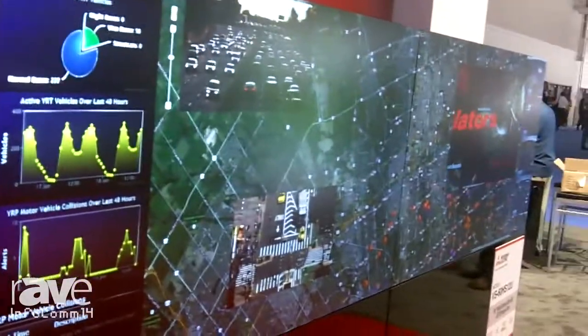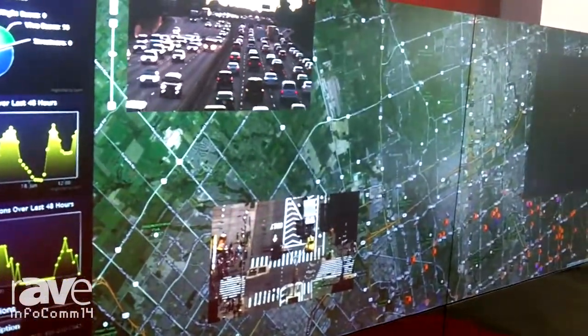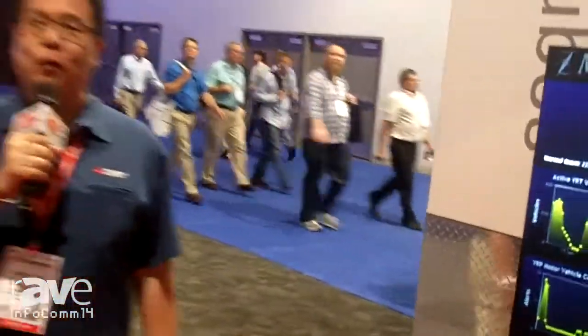This is the 60-inch slim HD cube from Mitsubishi, model VS-60HS12U. Please look for more information on our website at www.mitsubishi-displaywalls.com. Thank you for visiting us.